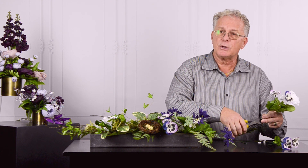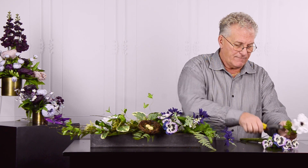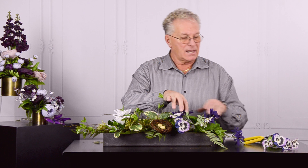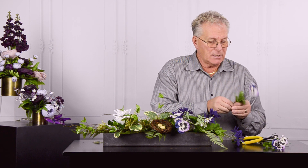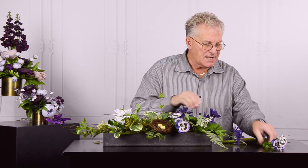If your customer wants to send something to the family, this would be ideal. You could even put some fresh little mini violets in there to give it a little bit of freshness — lots of options here.